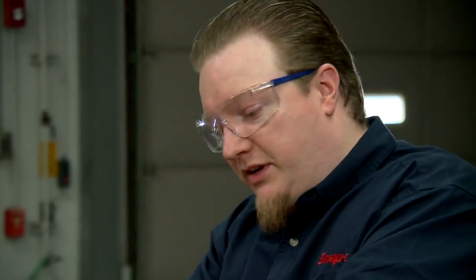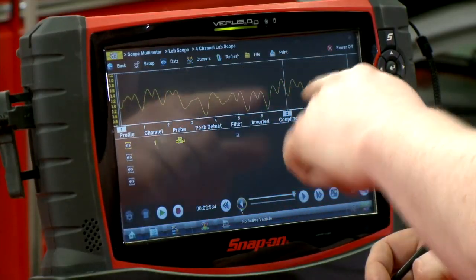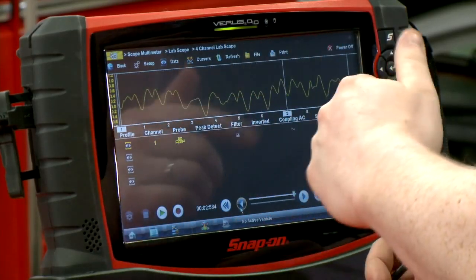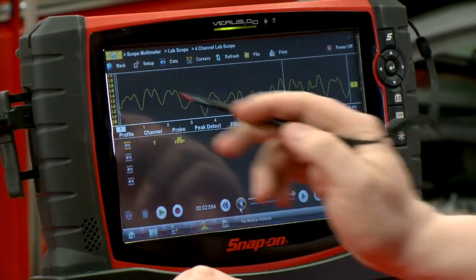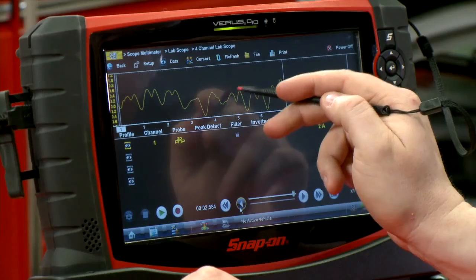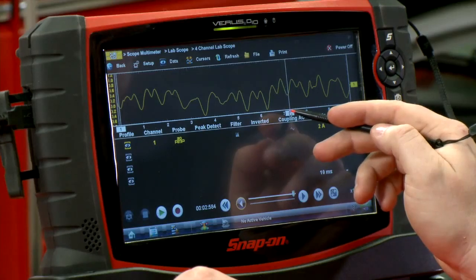A fuel pump is basically just an electric motor, so it's got windings, brushes, and things called commutators that the brushes ride on — that's what transfers the electricity. Almost every automotive fuel pump you're ever going to run into has eight commutators in it. So if we can count out eight bumps here, each of those bumps denotes one of the commutators in the motor. Eight bumps equals one revolution of the motor — let's count: one, two, three, four, five, six, seven, eight.